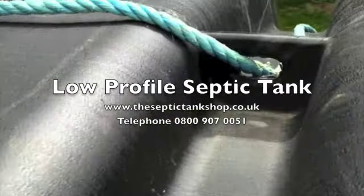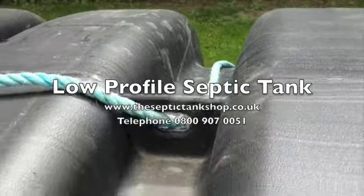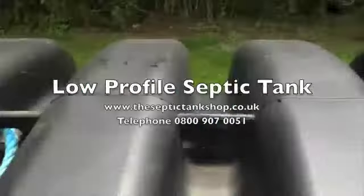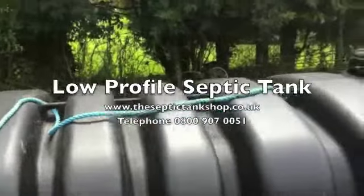These are the i-hooks, so you can either use chains — in this instance we've used rope. They're heavy duty i-hooks which will lift the tank with the digger if you so wish.